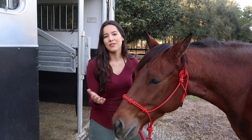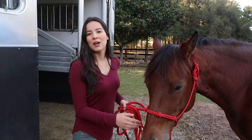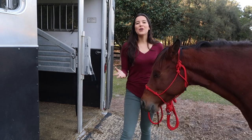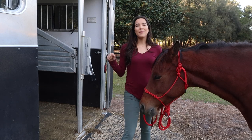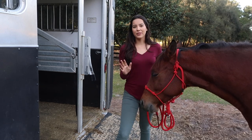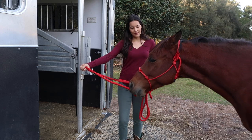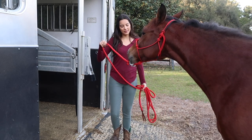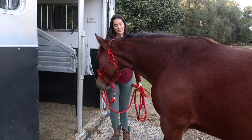The first thing I do is pressure and release, which is really easy and very simple. It's all about timing and releasing at the right moment. For example, I'm gonna pull on the lead rope, and as soon as she takes a step forward, I'm gonna release. So I pull — release. I do it again — pull — good girl — and release.